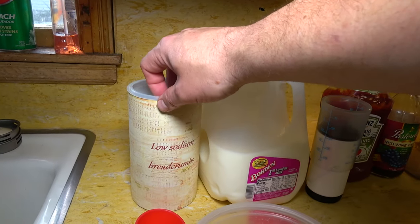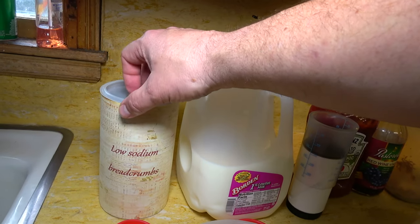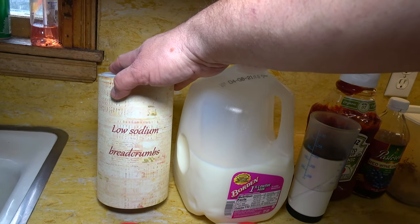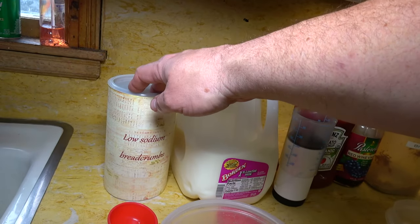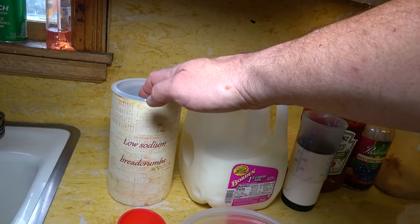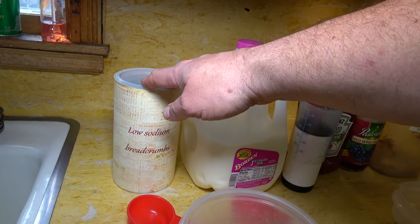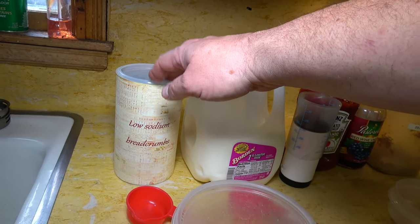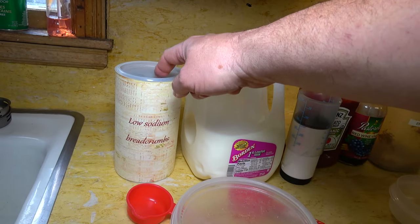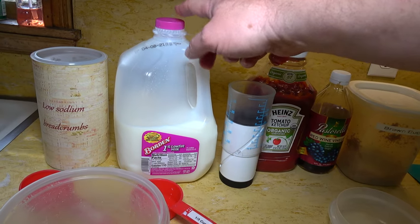I've got everything all set out on the counter ready to go, so all we gotta do is get you over here and show you what I got. In this little container is a low sodium bread crumb. You do not have to use low sodium if you don't want to, and you can also use flavored bread crumbs. Jen is eating with us tonight and she's instructed me to use the low sodium ones — she makes them herself from low sodium bread: slices it up, dries it out in the oven, and puts it in the food processor.